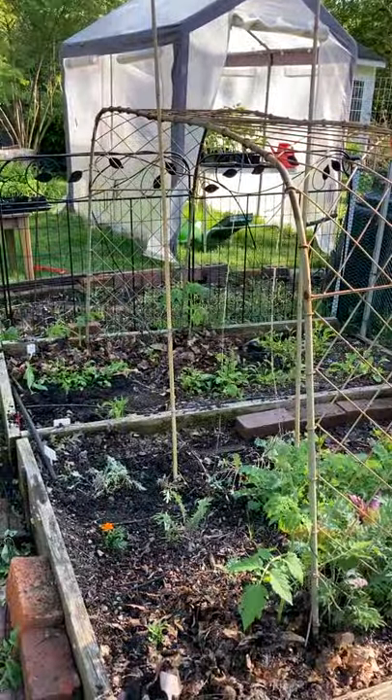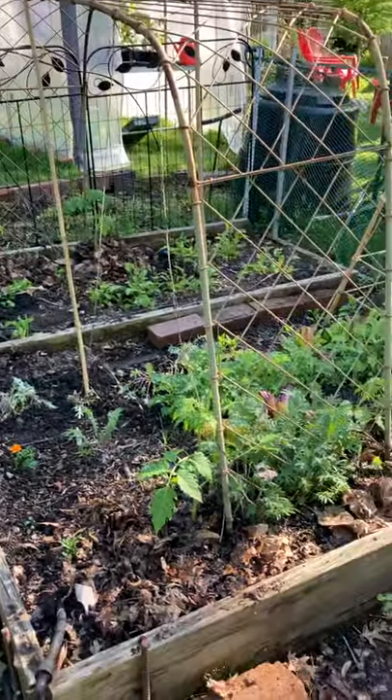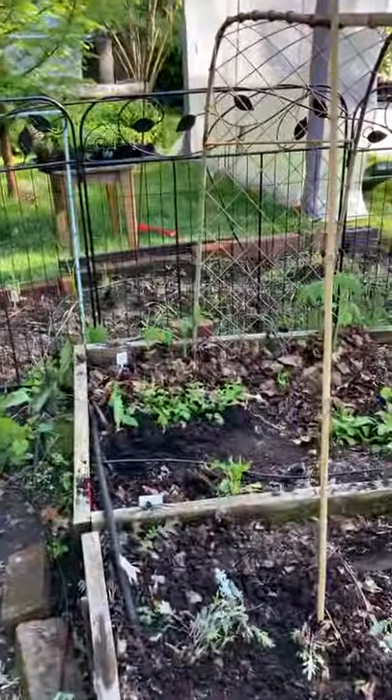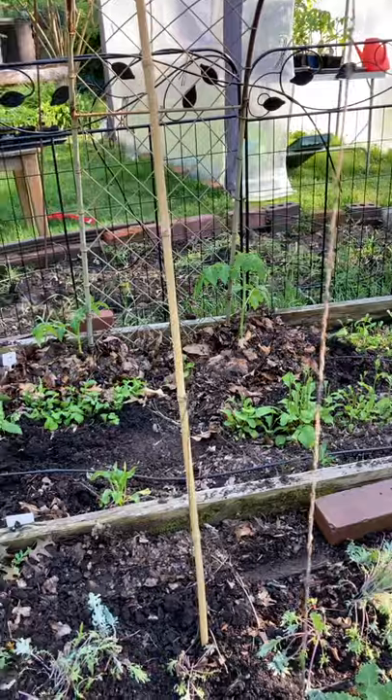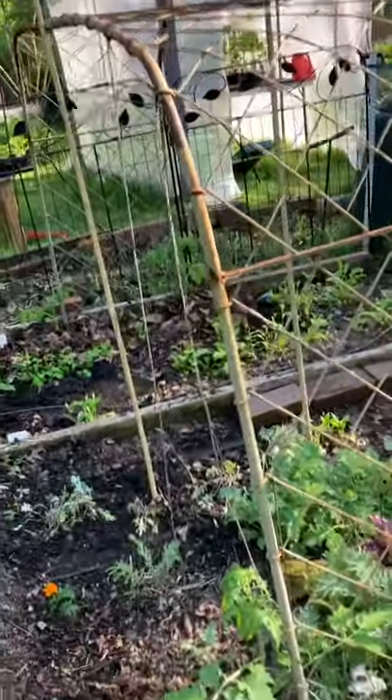Here's my newest creation — I saw it on YouTube. Here's this crazy arbor I got off the street several years ago. I planted a tomato on each leg and we're gonna have it come across and meet. I think it'll work!